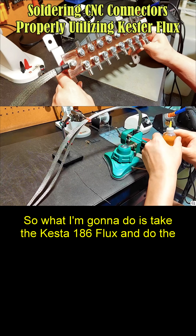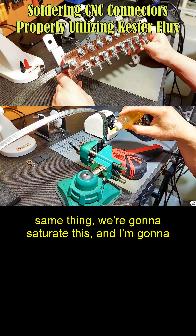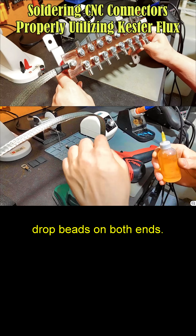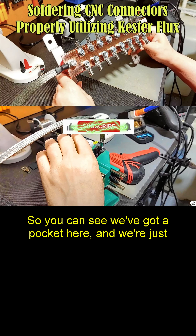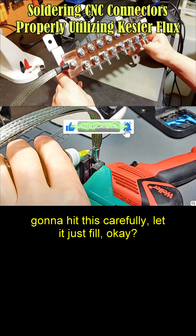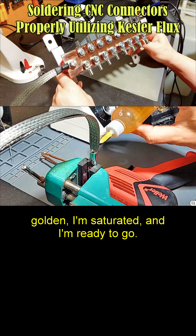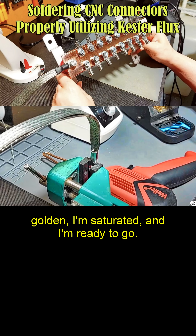So what I'm going to do is take the Kesta 186 flux. I'm going to do the same thing — I'm going to saturate this. Now I'm going to drop beads on both ends. You can see we've got a pocket here. We're just going to hit this carefully and let it just fill. Once it starts dripping over onto my mat, I know I'm golden — I'm saturated and I'm ready to go.